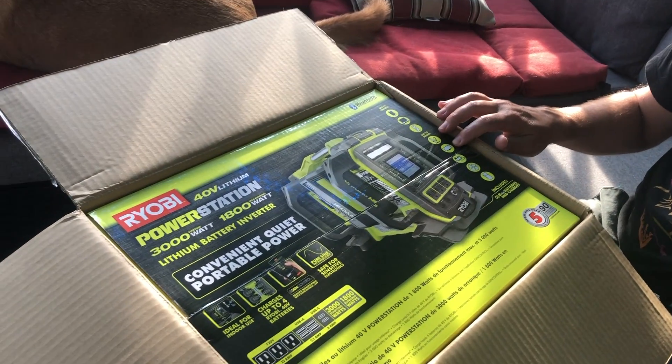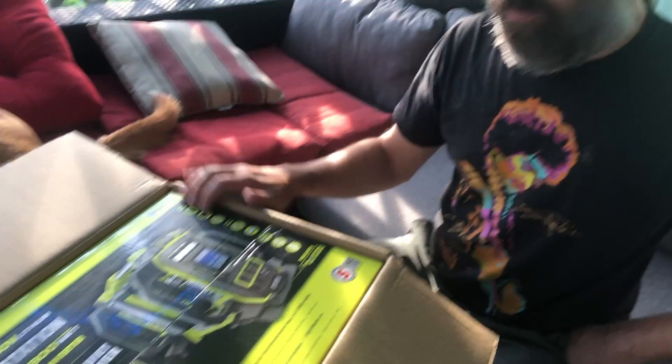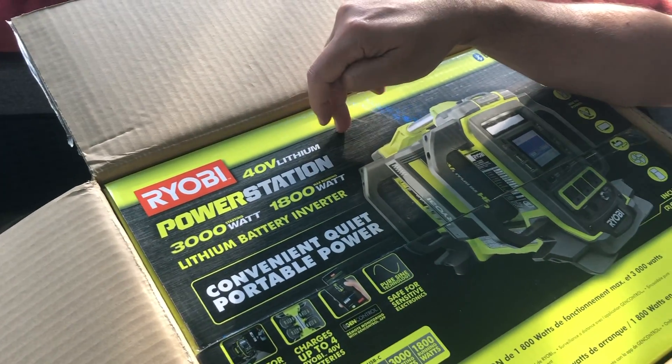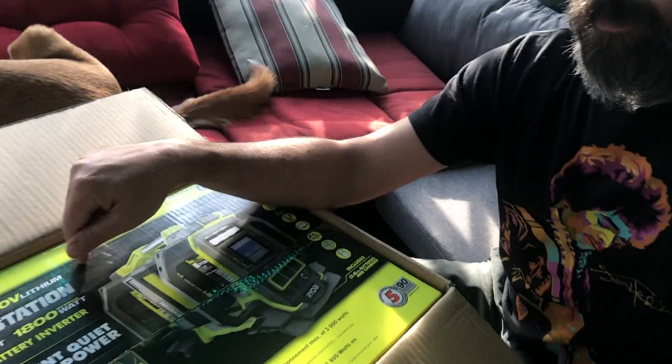They give you some things it runs: fans, TVs, all your basic household stuff. Being quiet and all that would also be great for a campsite. We've invested in Ryobi with the lawnmower, and we've already got about four batteries. This comes with two batteries and it was on sale — you get two 6-amp batteries plus this unit for under $800, which I think is a good price.